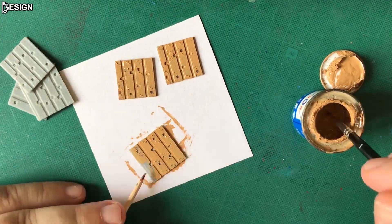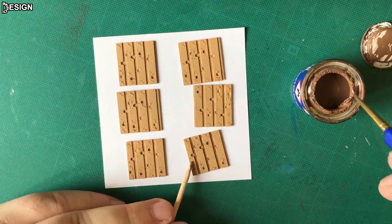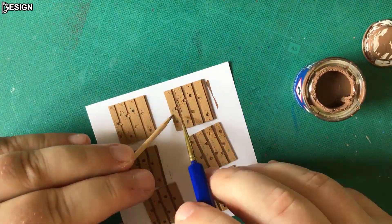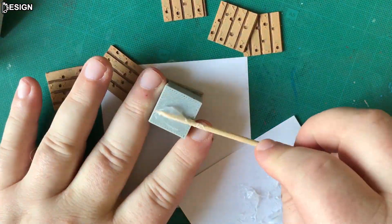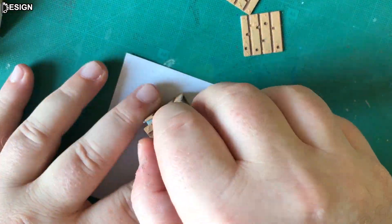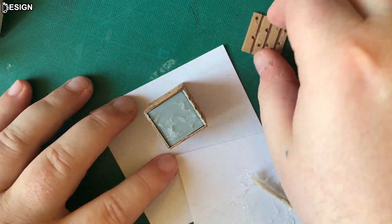In the beginning I used Revell enamel colors; after that I switched to Revell aqua colors, which are great. I glued all the parts together with silicone glue. To make the walls of the cube perpendicular to each other, use the fixture.